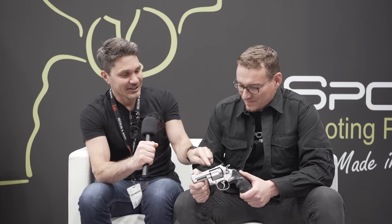Hey guys, James with TFB TV here at the Spore Revolvers booth at IWA in Nuremberg. I'm with Mr. Spore himself. We're talking about a brand new revolver coming from the company. You may remember last year we got to meet for the first time — it was my honor. I am so impressed with your revolvers. And now it's nice to see this three inch version because I'm more of a concealed carry guy. I kind of like something in this size as compared to the four inch and five inch larger models.